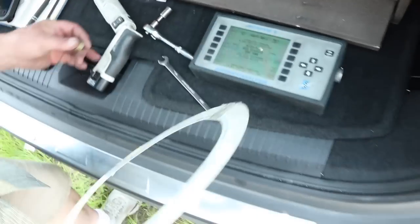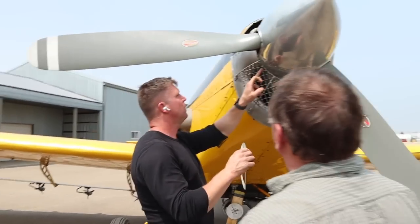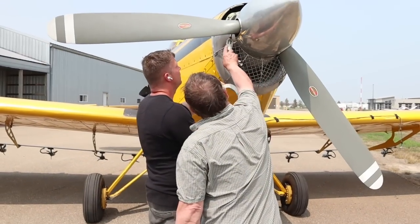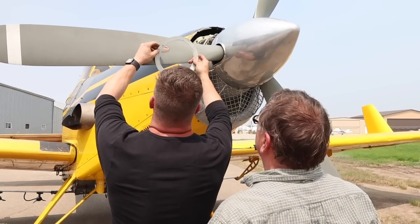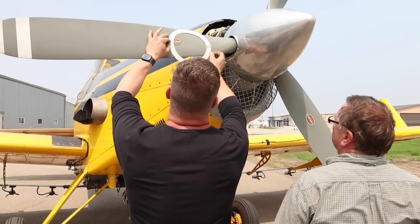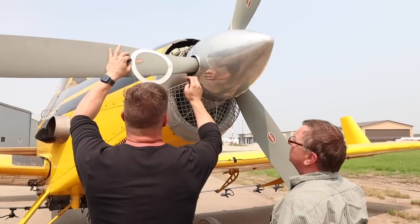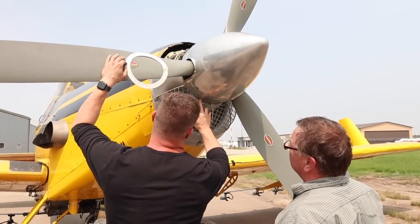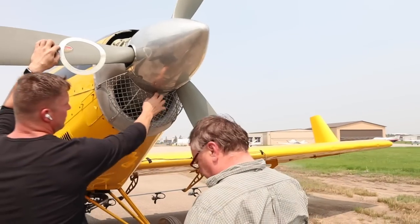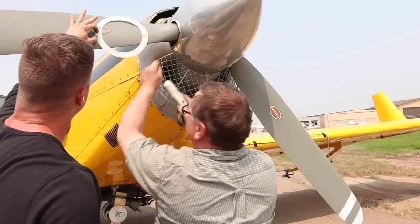Let's take this and double check. 360 degrees is your mark — right here in the center. We put it on 360, and each one of these marks is 20 degrees. So going: 340, 320, 300, 280 — just like that. And you've got the right side on because the prop turns that way.